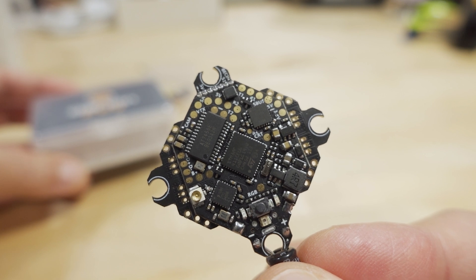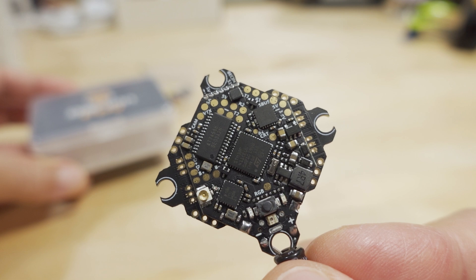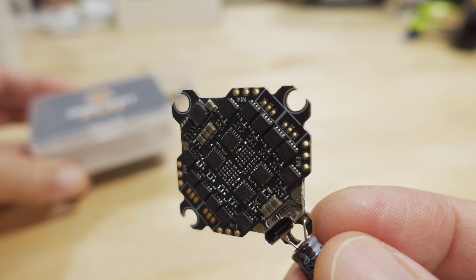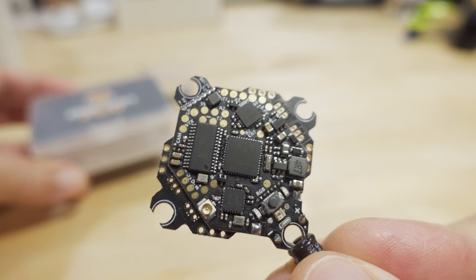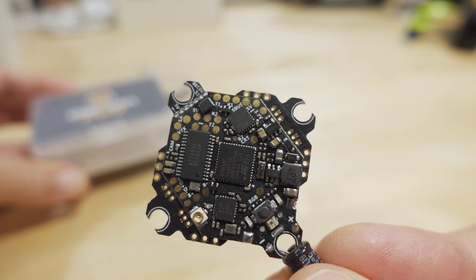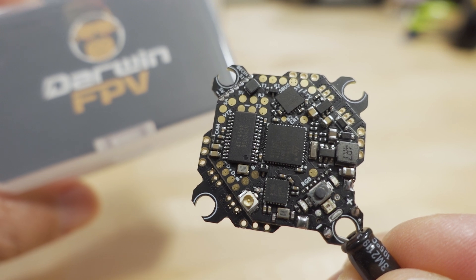In terms of overall quality, it's hard to say until you fly it, but I've flown the previous version without the built-in receiver and it's held up well — two or three builds still working with no burnt ESCs and no dead flight controllers. The construction isn't amazing, but the solder pads are decent. As long as you're not doing anything crazy — these are 15-amp ESCs, not meant for 5-inch quads — you'll probably be fine. Let me know what you'd like to see this in, and any suggestions in the comments below.